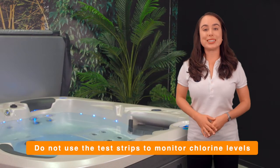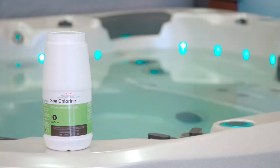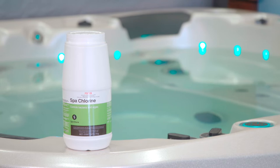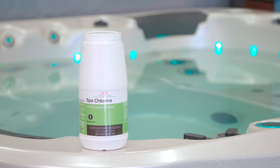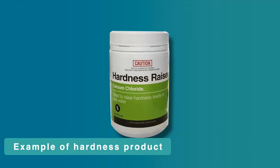Do not use test strips to monitor chlorine levels — instead, use the daily dosing instructions on the back of the chlorine container. If you are using tank water, your water may register as too low on the hardness indicator on the test strips. If this is the case, you will need to purchase and apply a hardness increaser product from Spa Store.